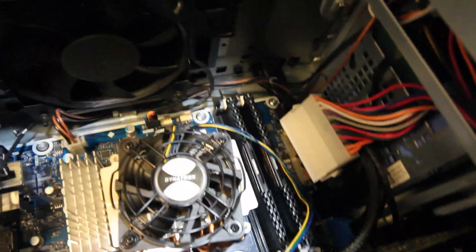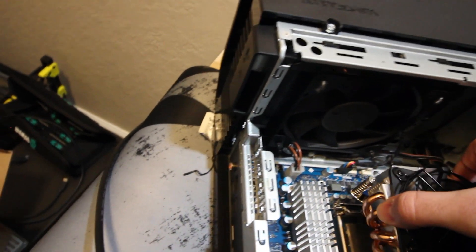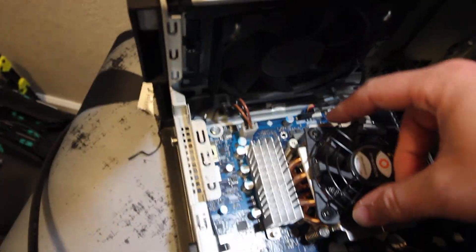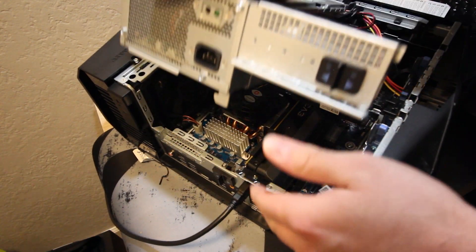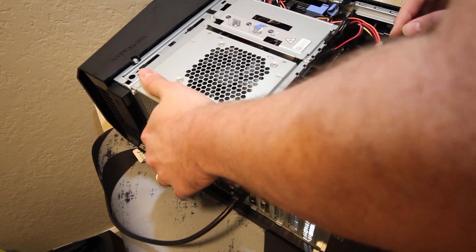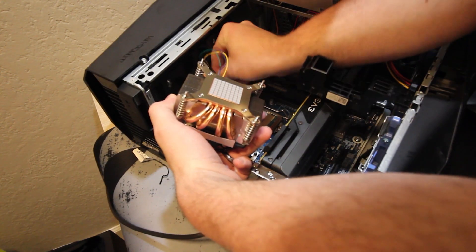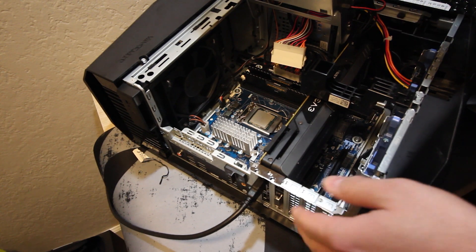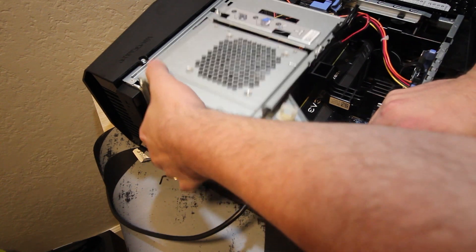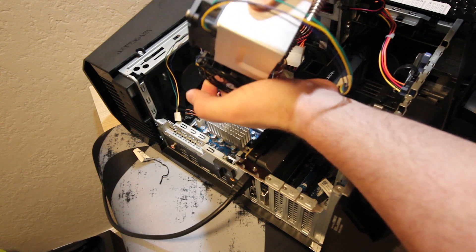There's almost zero clearance — we got very close. It looks like we may actually be over; we're going to be really close to the RAM on that side, so maybe we should turn it. That leaves quite a bit more clearance there. Let's just see if it closes comfortably. That is not going to work — the other one we could close without too much issue, but this one is about a fan thickness difference.